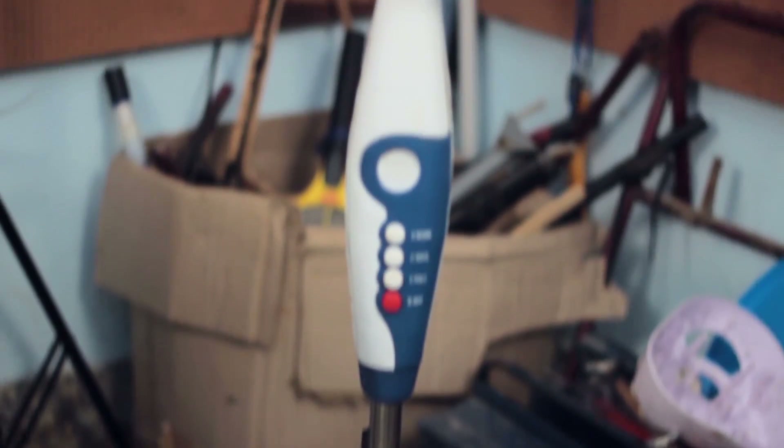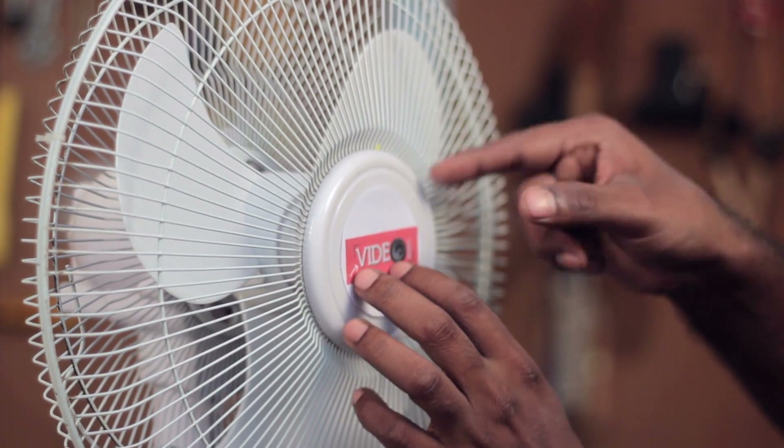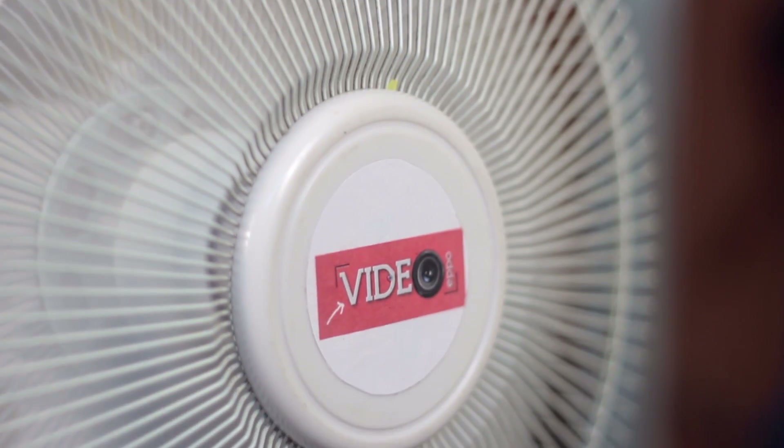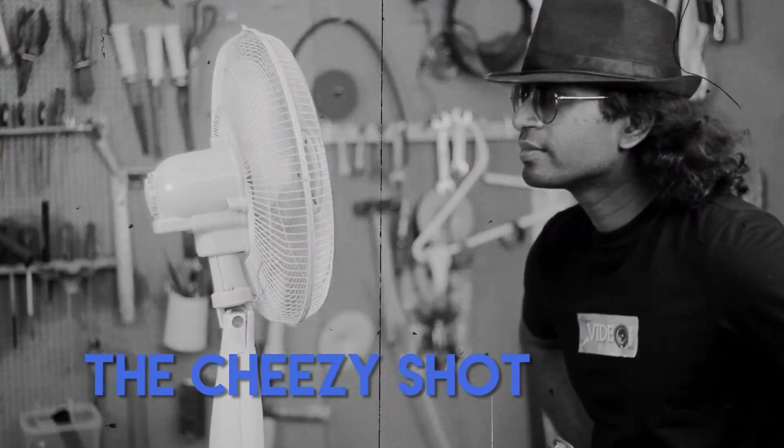Now we have a completed DC pedestal fan. But wait, it's still missing some finishing touch, isn't it? I printed out my channel logo and I pasted it on the fan for a bit of self-satisfaction and I think now we are done. This is our little Frankenstein and I must say it's not looking so bad considering it's made from salvaged parts.